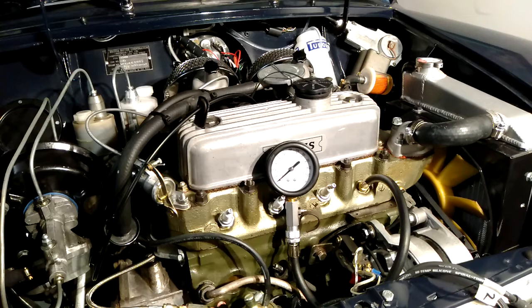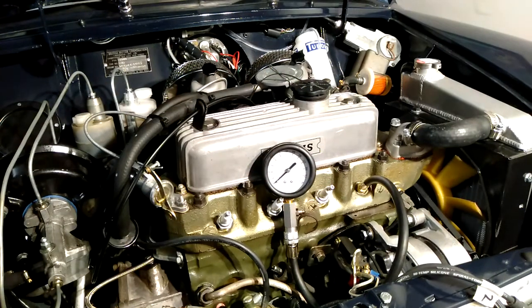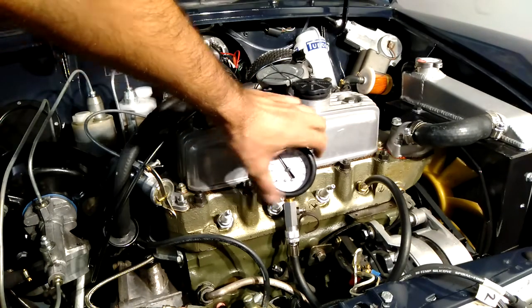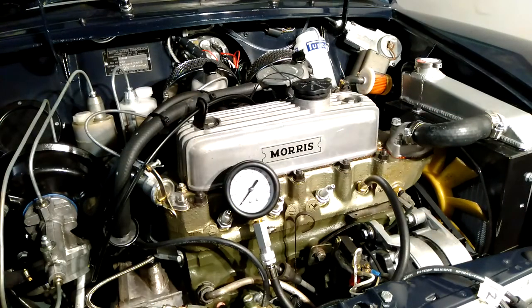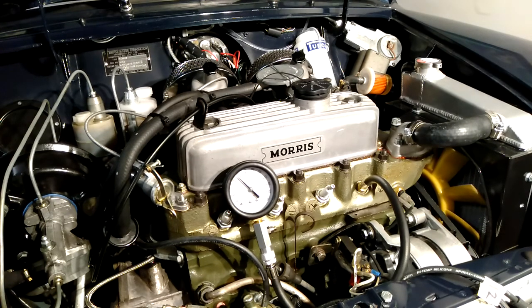Let's test cylinder number one and see what the compression is. The needle should move, and to reset you press that in. We've got a little bit under nine — I'm thinking it should be at least 11. It could be that it wasn't screwed in tight enough, so let me tighten that up and reset it. Yeah, it's about nine. I think that's a bit lower than it should be — I've seen other people do these tests and they get about 11.